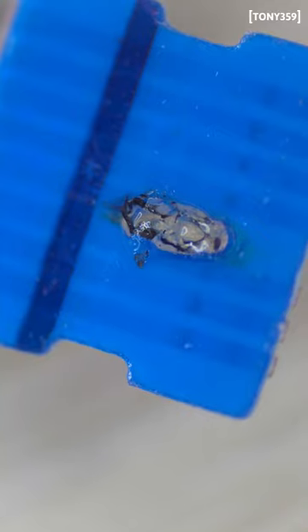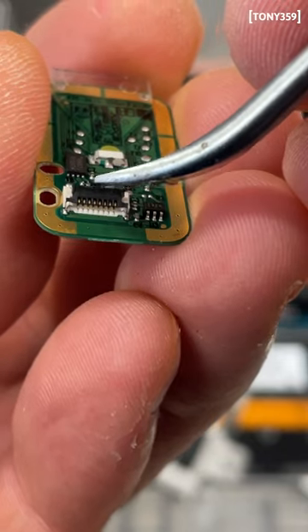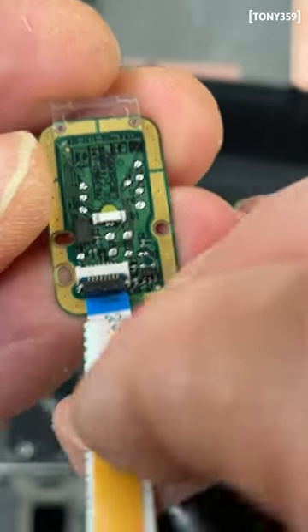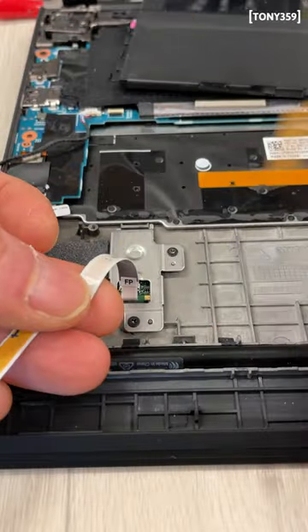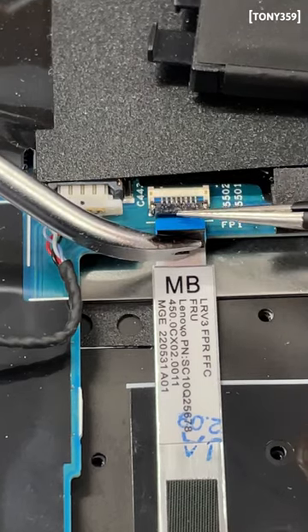I realized that soldering on plastic is not the best idea, acquired the replacement, connected it to the sensor, put the sensor back, taped the cable to the chassis, plugged the cable in the motherboard, and put everything back.